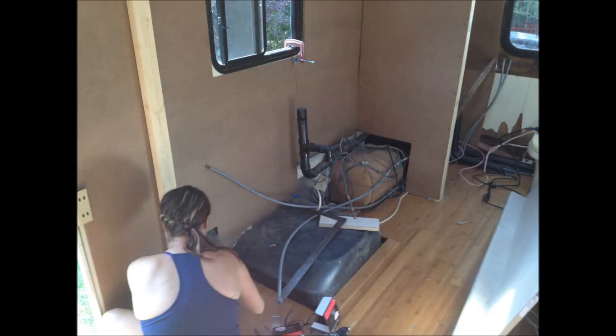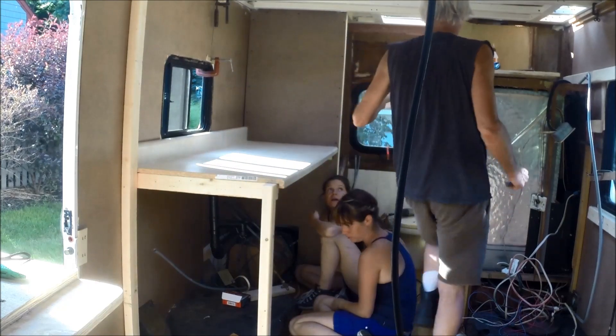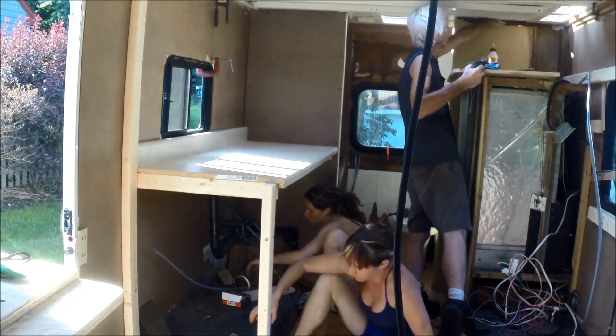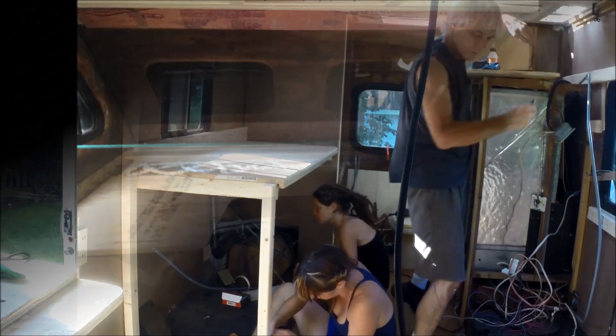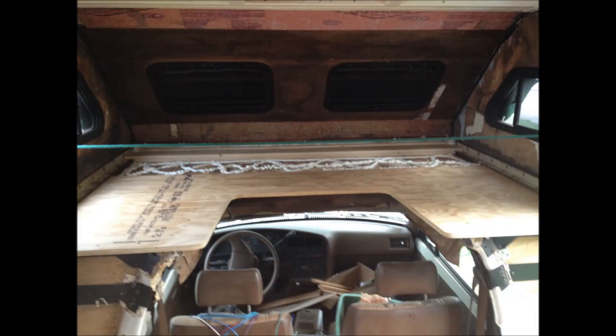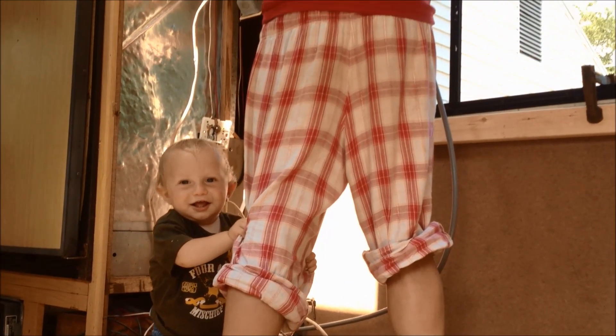My sister Danny is a carpenter and she helped a lot with the walls. Here she's building the kitchen area — the big counter, which is at desk height for me, with cabinets underneath. That's a shot of the bed, which my dad helped a lot with; we completely reinforced it.